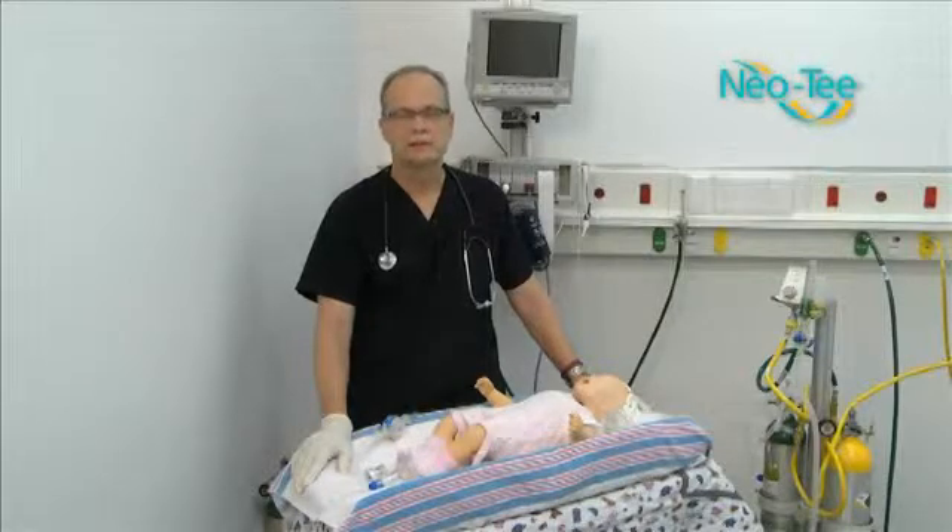Hello, my name is Steve LaCroix. I'm the clinical manager for EMS products for Mercury Medical. Prior to coming to Mercury, I spent 30 years with St. Petersburg Fire and Rescue as a firefighter paramedic. I've been a respiratory therapist since the late 70s, and I've been an adjunct instructor at St. Petersburg College for the last 25 years.